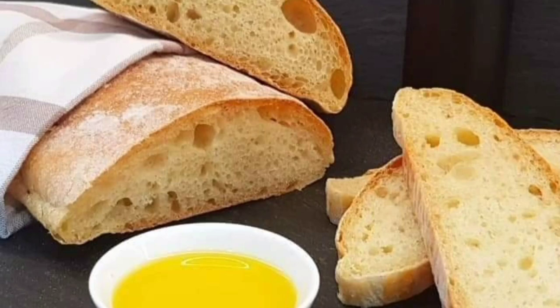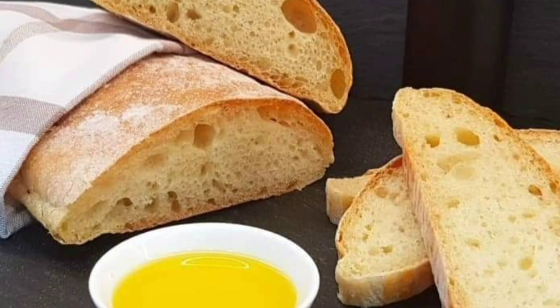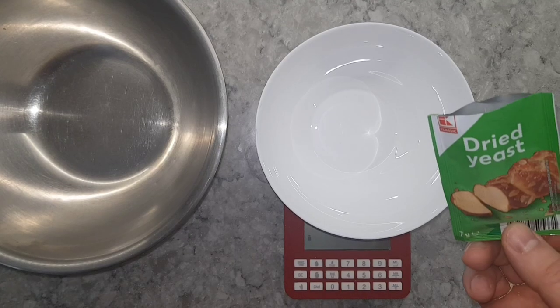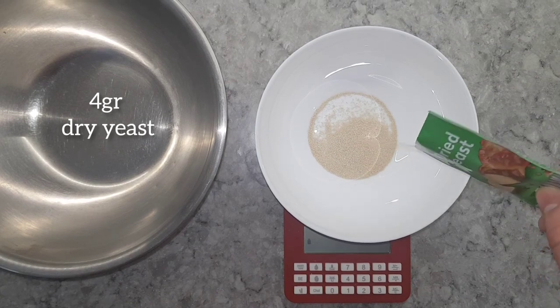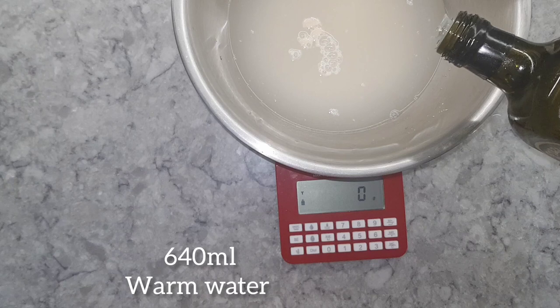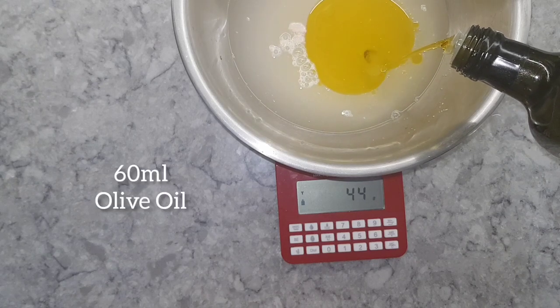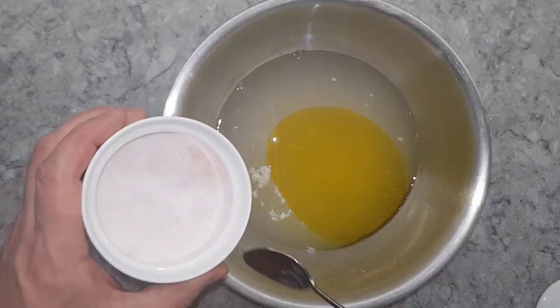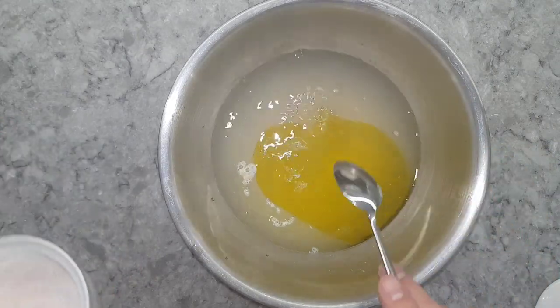Hello everyone, today we're going to make some homemade ciabatta — why buy it when you can make it at home? First, measure four grams of dry yeast and put it in a large bowl, then measure 640 mils of warm water, add 60 mils of olive oil, and season with two teaspoons of salt.